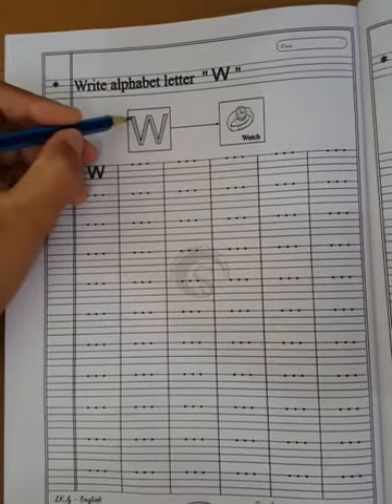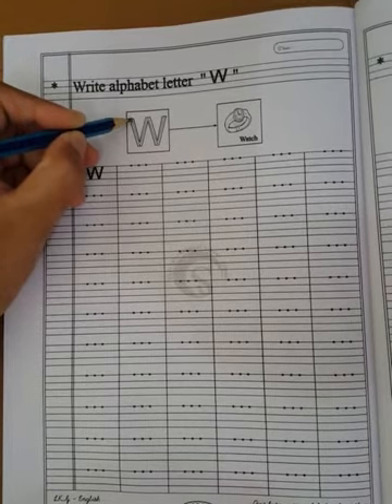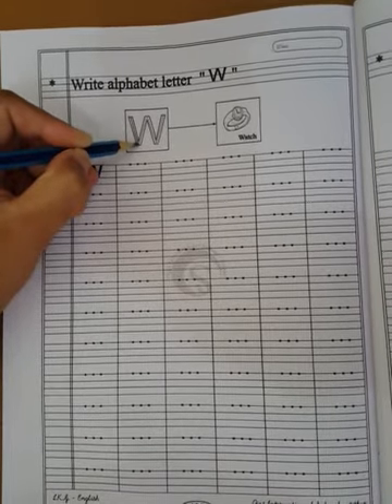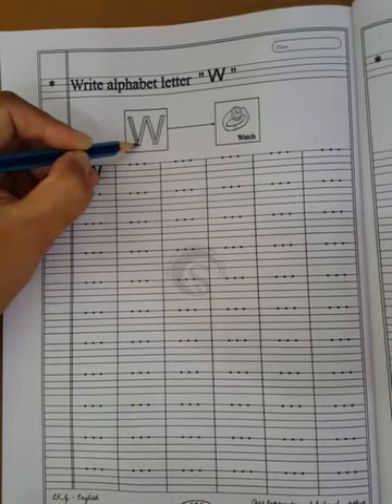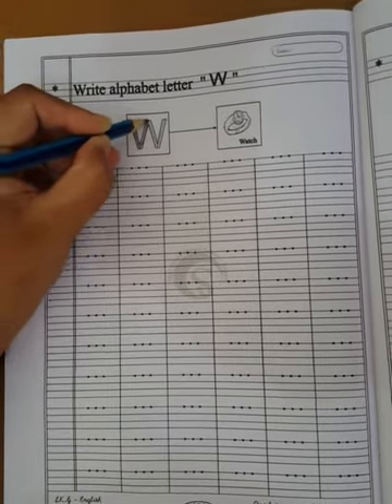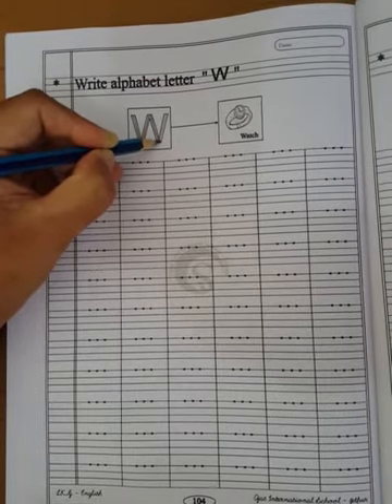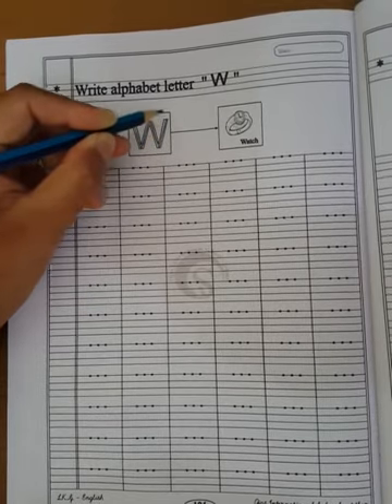How to press W? First, draw a slanting line up to slant down. Then down, go up slant. Then again go slant down. Then again go slant up.